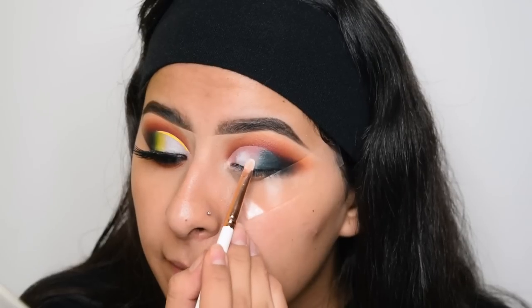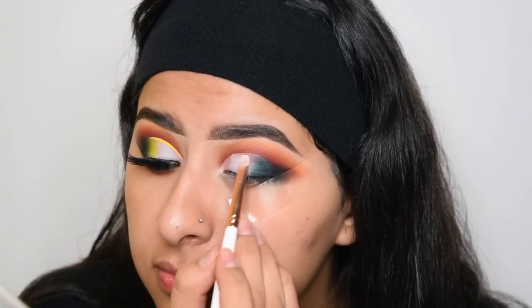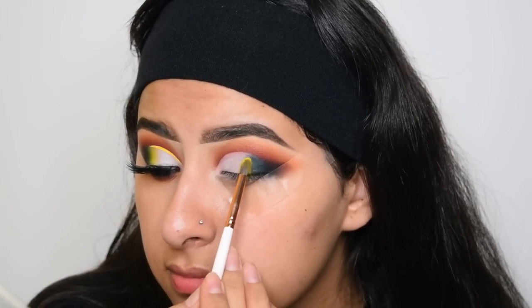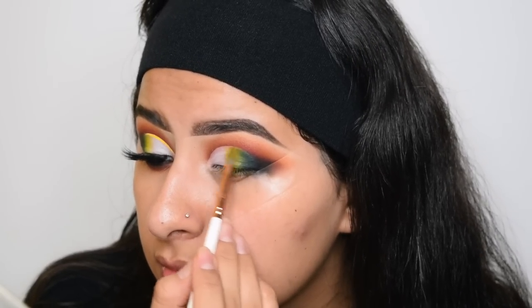I'm going to take the white from the Morphe James Charles palette and pack it on the rest of my lid where there's concealer. Then I'm going to take the shade Sun and pack it right in the center of the green and the white, and just blend this in.